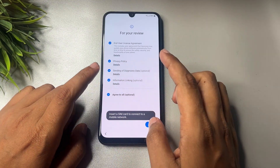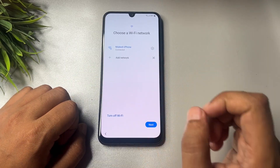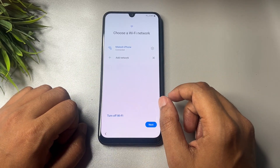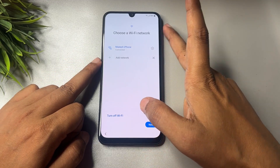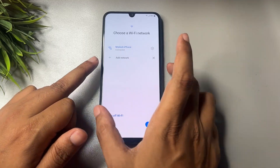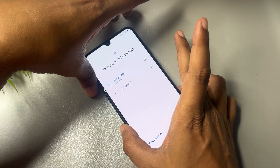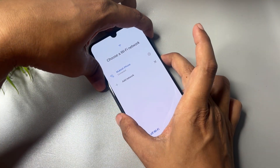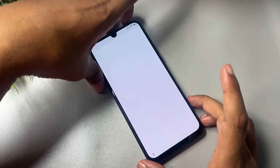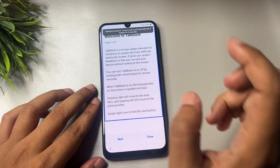Now tap on the Start option, agree to all terms, and reach the agreement page. After that, you will have to switch on your phone's TalkBack option. To do this, press and hold the Power button and the Volume Up button together, then release to activate TalkBack. Repeat the process if needed. Now draw an opposite L shape on the screen.